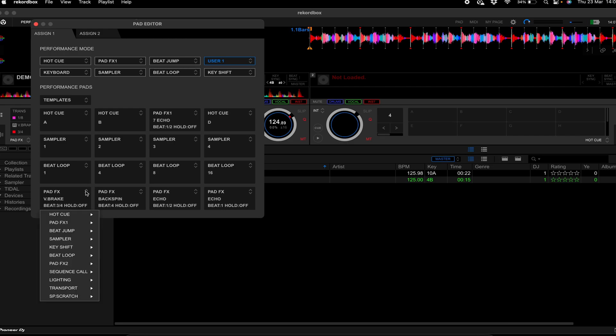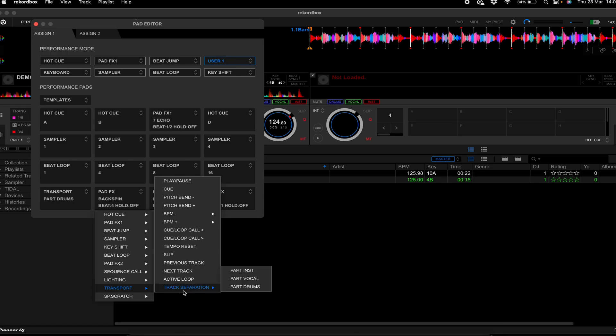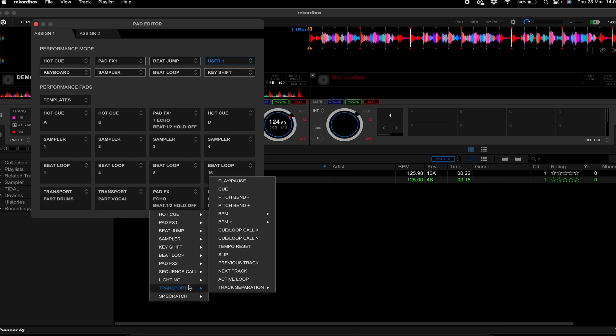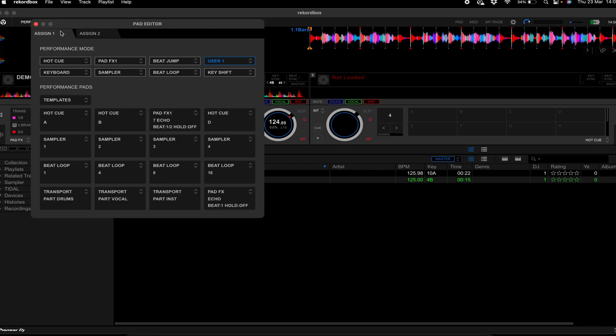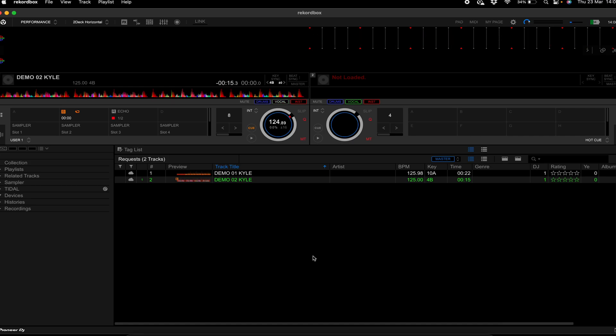I'm mapping the bottom-left free pads on pad mode four to be the stems. If you go down into the options, click the arrows, hit Transport, then Track Separation, and select the ones you want. For me it goes drums, vocal, and instrumental. I don't know why it orders them this way — it annoys me — but we hit drums first: Transport > Track Separation > Drums. Then vocals: Transport > Track Separation > Vocals. Then instrumental. Now if I click over to my XP2 and press the pad — my mouse is nowhere near it — drums have gone, drums are back, vocals, vocals, instrumental, instrumental. That's as simple as it is.